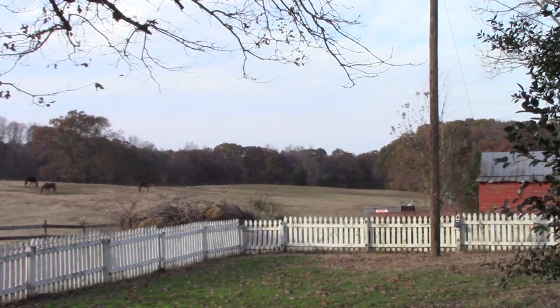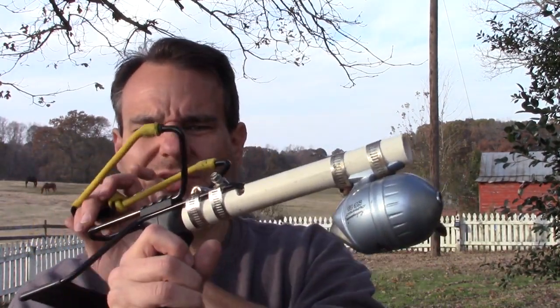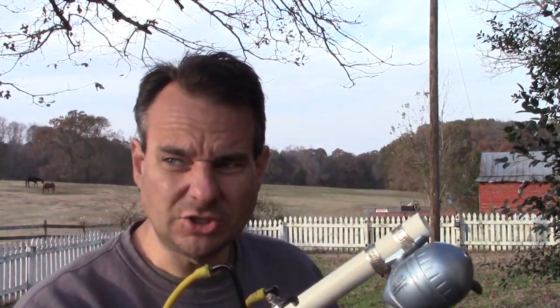I'll show you the trees in a second, but what I'm using is this contraption I built years ago — PVC with a fishing rod, and it's a slingshot. You don't aim; that's the trick. You just set it up and then let go, shoot something in the air, and hope for the best.